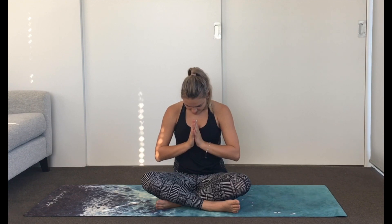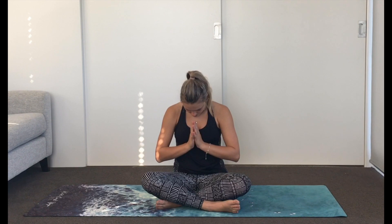Now, where can you release? Are you holding tension in the shoulders? Can you drop them away from the ears? Just enjoy this amazing stretch for the back of the neck. On your next in-breath, restack head over heart, heart over hips. Shake the shoulders out and loosen up.